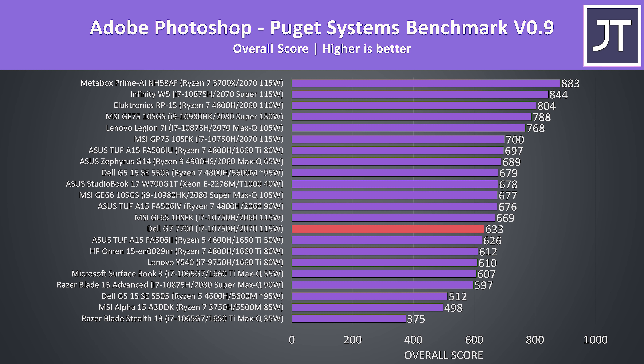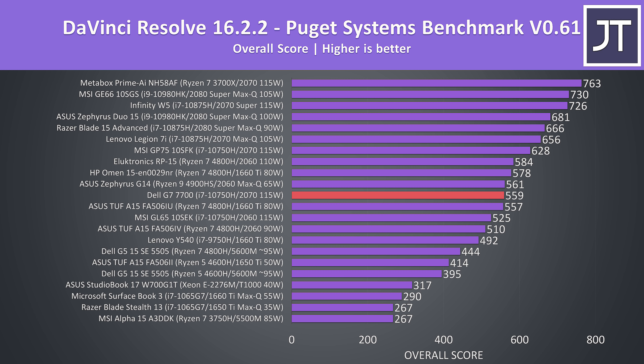The G7 moves up a few places in DaVinci Resolve as this is more of a GPU focused test, though it is being beaten by lower powered options with Ryzen processors.